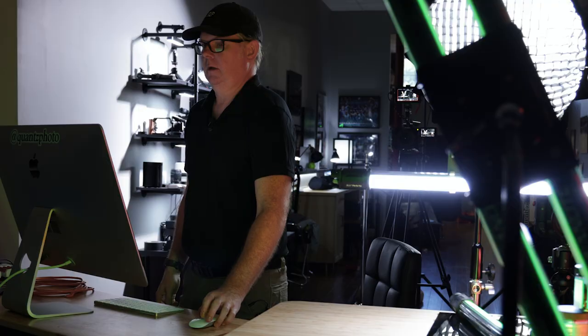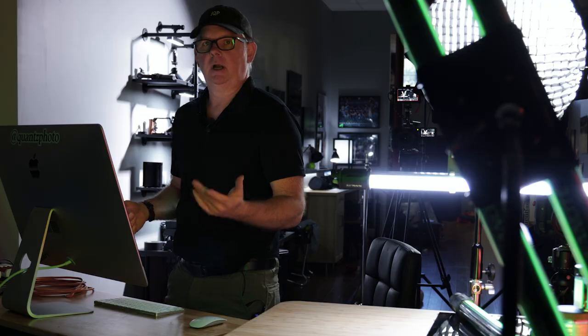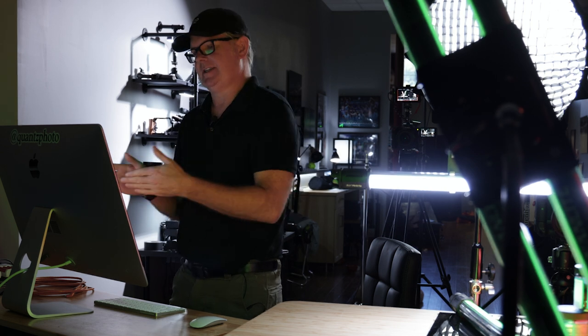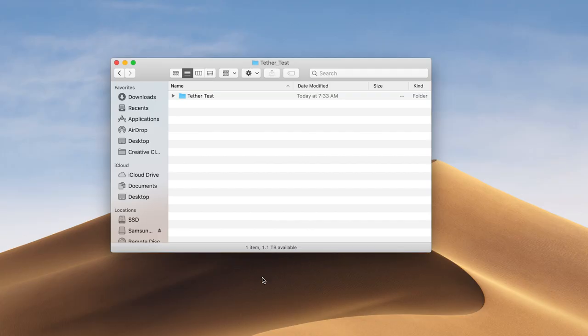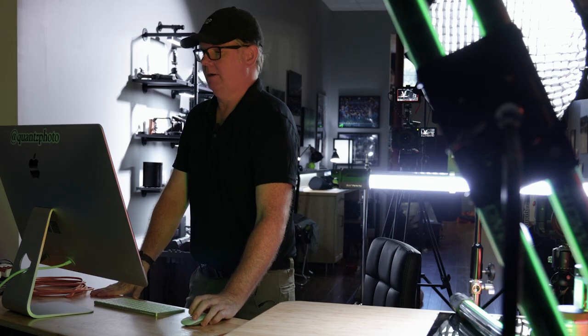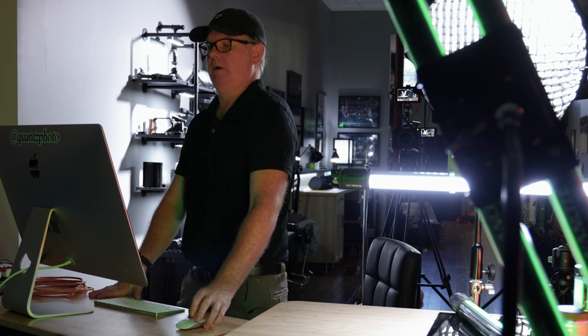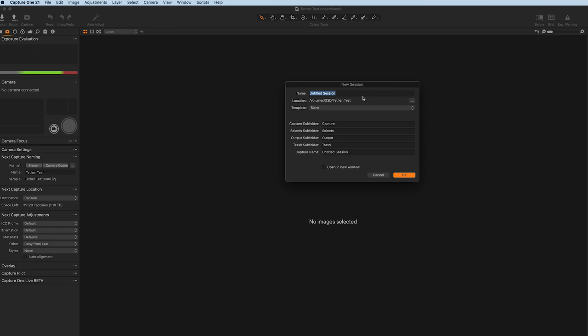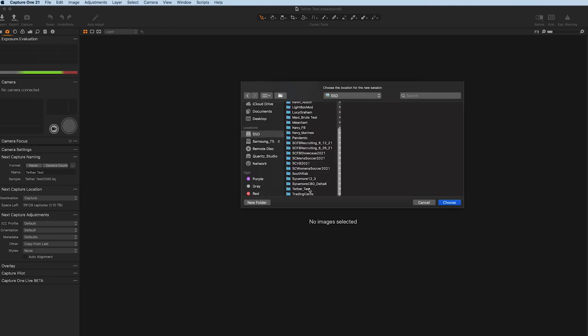Now let's jump over and I'll show you how I set up my folders for capture. First, create a folder on your hard drive titled for whatever your shoot is — I've set one up called 'tether test.' Then open Capture One, go to New Session, and name the session. I've set it to 'Tether Test Studio' and navigated to that tether test folder as the destination.